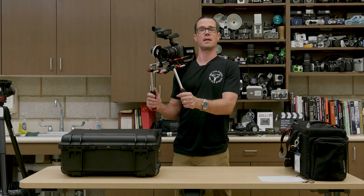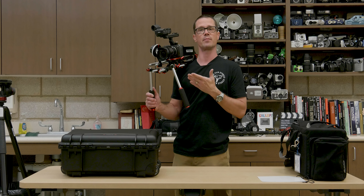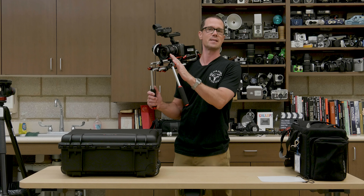In this tutorial, I'm going to show you the basics of setting up a Sony FX3 full-frame camera with a series of Rokinon cinema lenses.